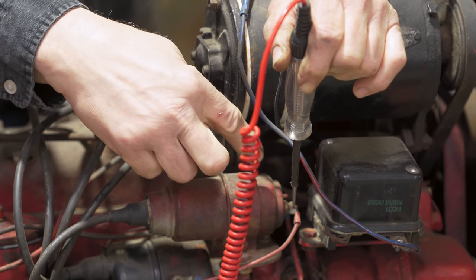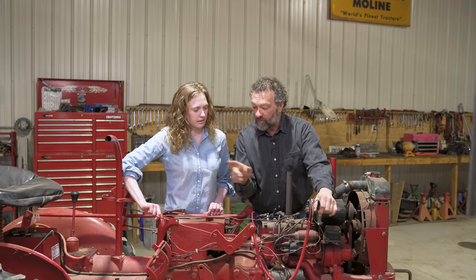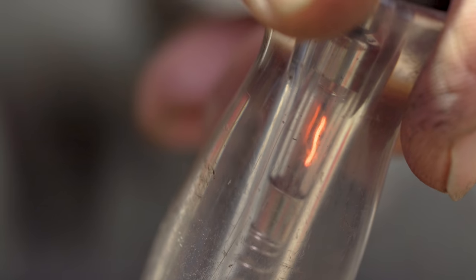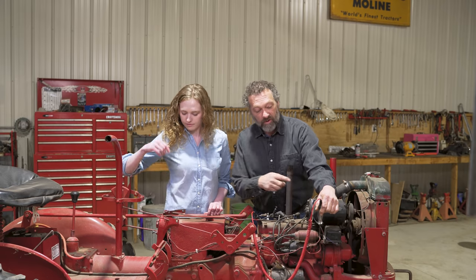Now from the coil, we're going to go to the distributor. Are the points working? A simple way to figure that out is Rachel's going to roll it over — make sure it's not in gear. We're going to roll it over and that light goes on and off. As the points close, they go to ground, so the light will go out. You can see the light went on and off. So we know the points are working.